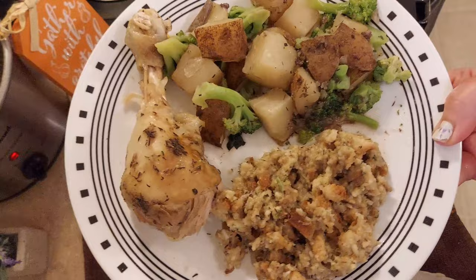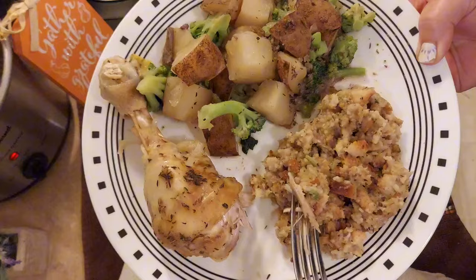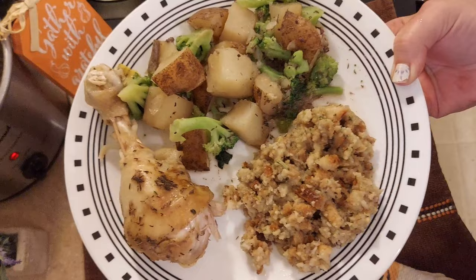This one was very delicious. I love that it has separate distinct elements in one dish. Sometimes crock pot meals end up as soups or one-pot meals, so it was fun to have the stuffing separate from the broccoli and potatoes. That chicken leg was so tender and delicious.